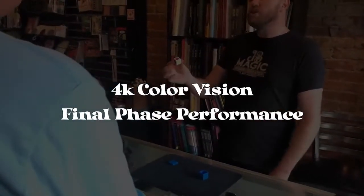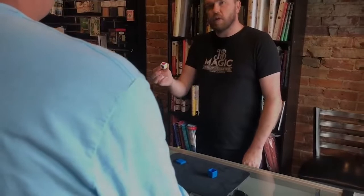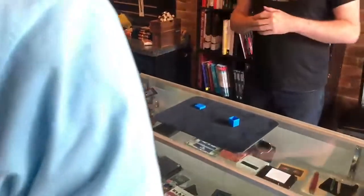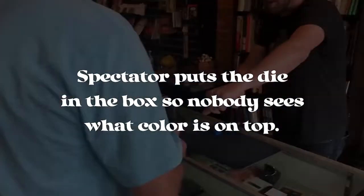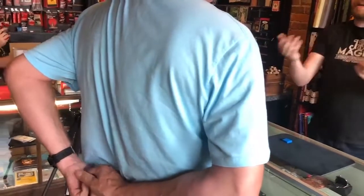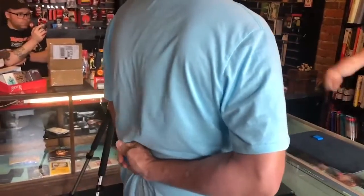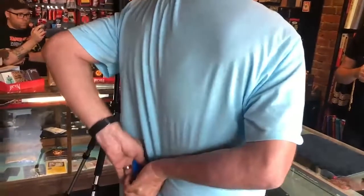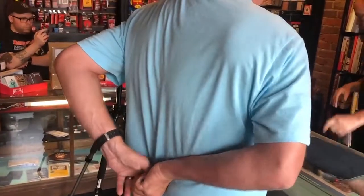I want to make sure that you can do this in a way that no one in the world knows what color it is. I want you to take the die, put it behind your back. I want you to roll it around behind your back so you don't know what color is on top. Do you know what color is facing up right now? No. No one in the world can know. Take the lid, put the lid behind your back, put the lid on. Bring it forward and set it on the table.